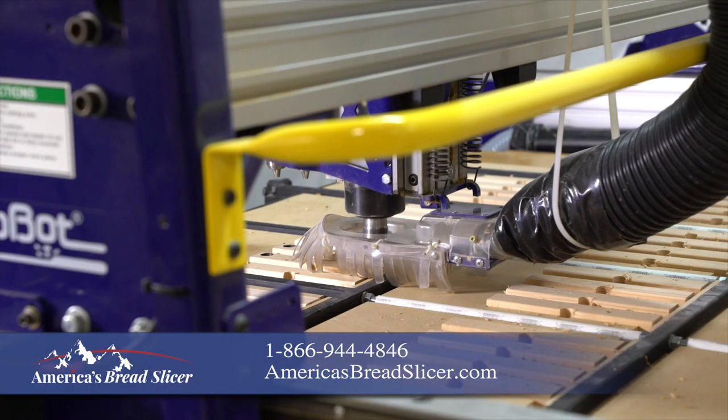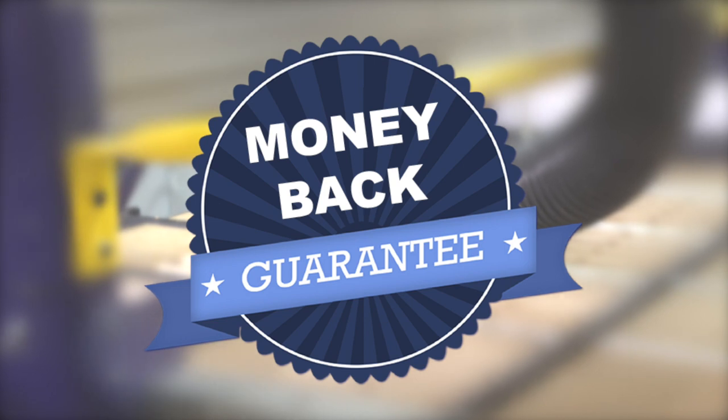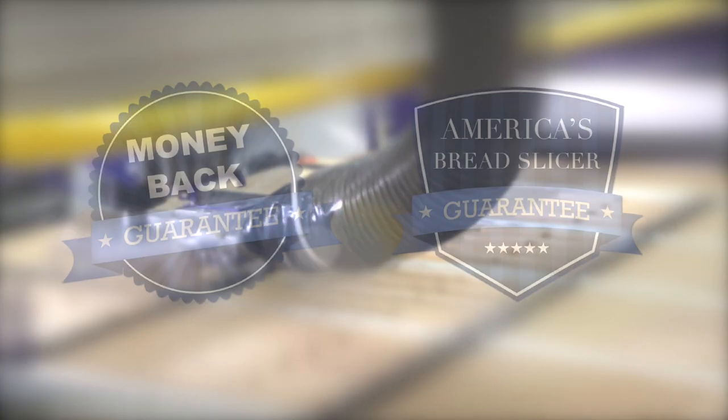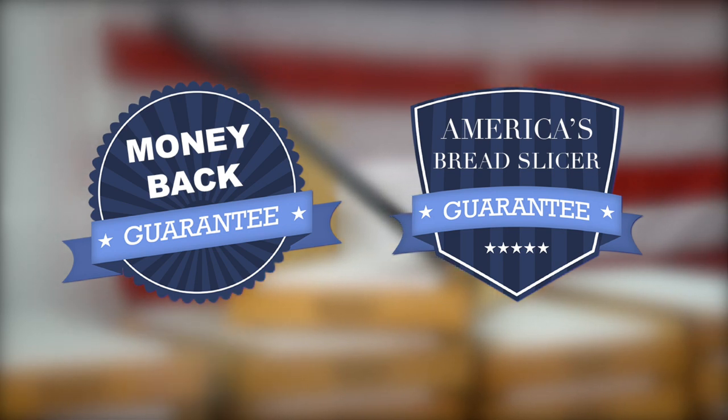Only America's Bread Slicer comes with a 30-day money-back guarantee. We also offer a repair or replace warranty to our customers in the United States and Canada who purchase from this website.